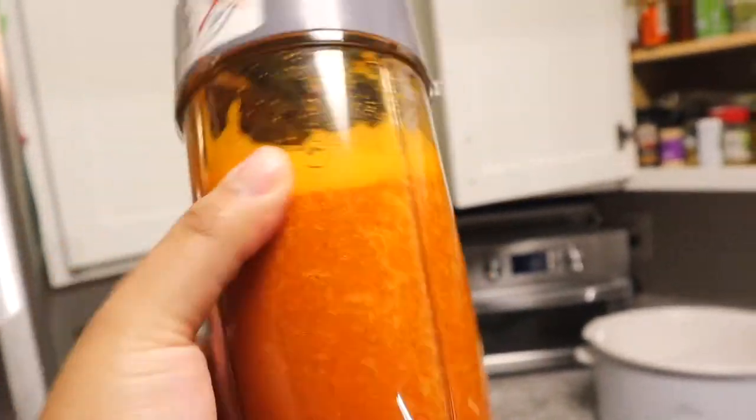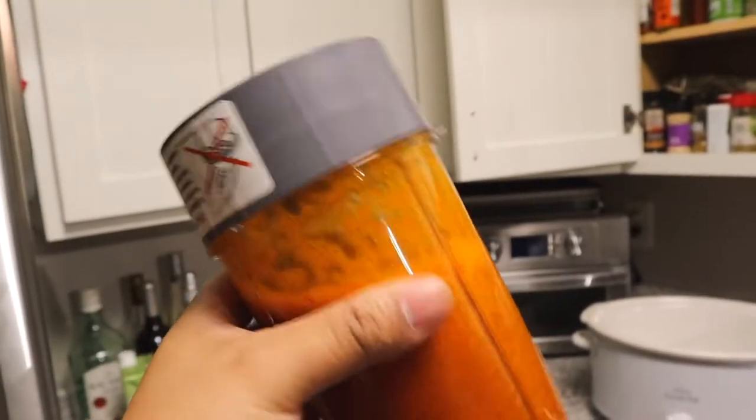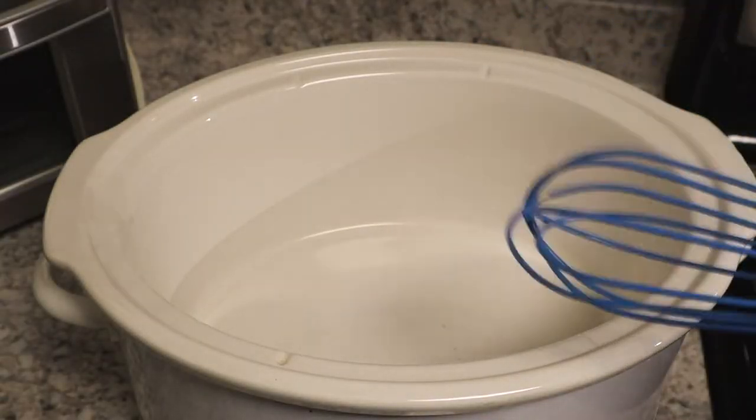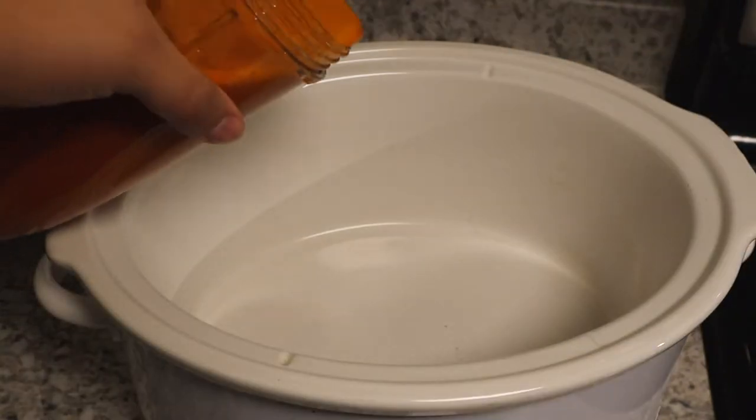Look at this — man, this is some 'oro,' which means flavor in Spanish. All right, so moving on to the slow cooker. Before we add the chicken, there are a couple of things we want to do. First we want to go ahead and add in our mixture.